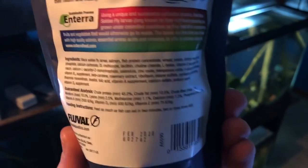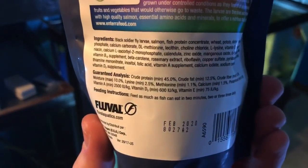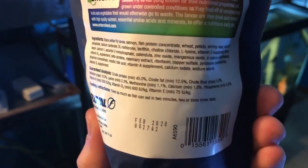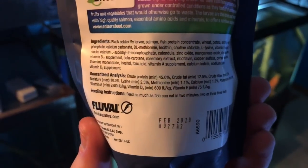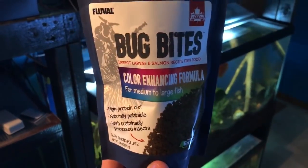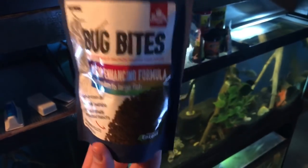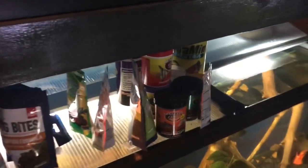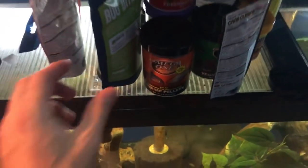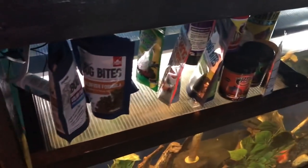People commonly say that the higher up an ingredient is listed, the more prevalent it is in the food. I'm not sure I fully believe that ordering always reflects exact quantity. The guaranteed analysis shows crude protein, crude fat 12.5%, crude fiber 14%. If you're trying to find the ingredients, I showed them on screen. I'll throw a link in the description box to Amazon. I'm very happy with this food and I'm going to try to review all the Bug Bites formulas — I just spread these videos out so they don't get boring. Alright, Bug Bites Color Enhancing Formula — five stars.